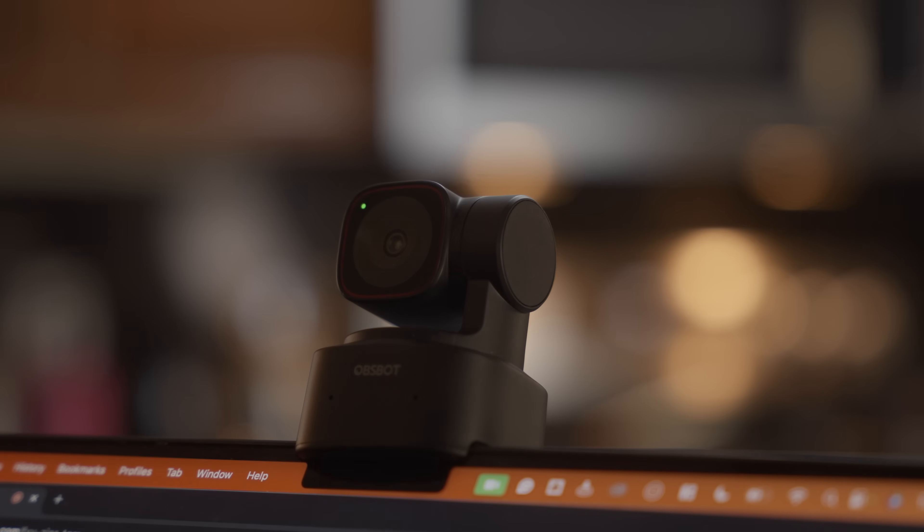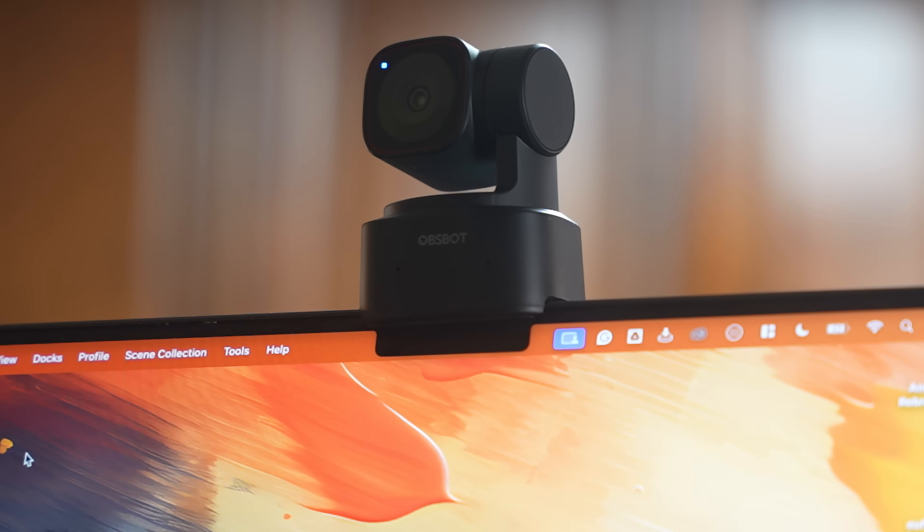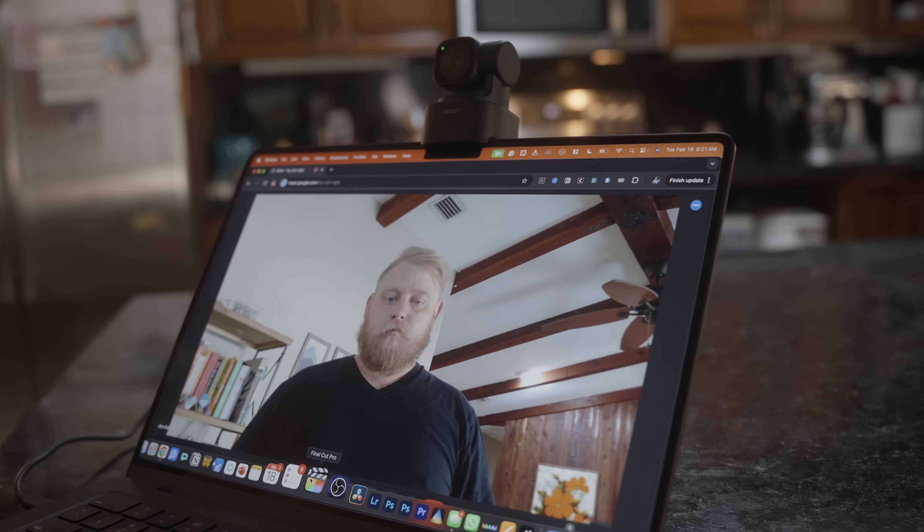Thanks to Obzbot for sponsoring this portion of the video. This is the Obzbot Tiny 2 Lite — a tiny little webcam with microphones that gives you 4K quality image out of your Mac Mini. It has pan, tilt, and zoom functionality built in, so it auto-tracks you and even responds to gestures. The image quality absolutely destroys the webcam in MacBooks. It's a half-inch CMOS sensor with a 4K image, and the low-light performance is impressive — even with just an Edison bulb nearby.